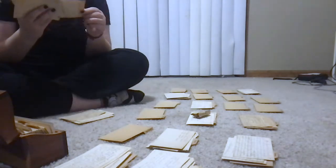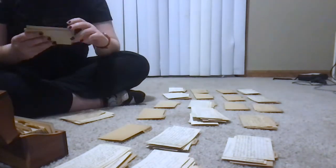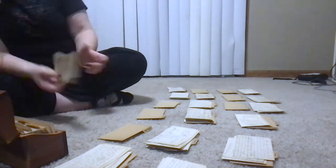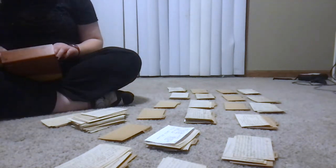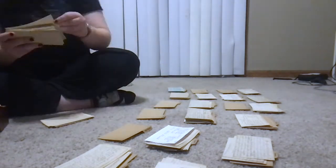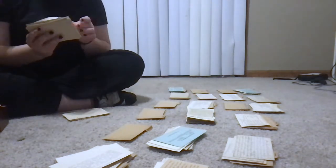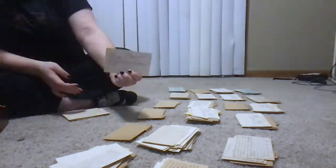Also, ASMR for y'all. I'm afraid to handle some of these things because they're just so delicate. I can't read that. Every time I have to unfold a recipe, I have a mini heart attack. We're getting into recipes that are now typed, which makes this go so much faster. Does this say granulated soup? It looks like the at symbol but it's definitely not. This is written in colored pencil. Why are there so many pickles?